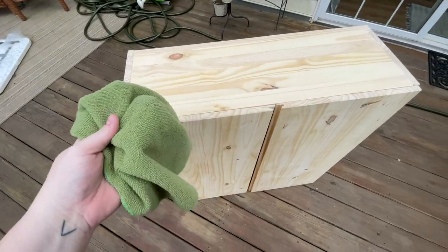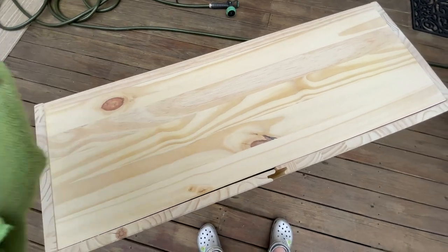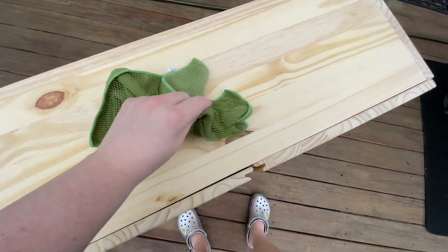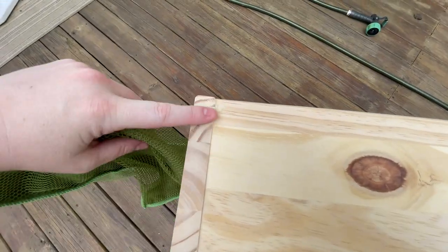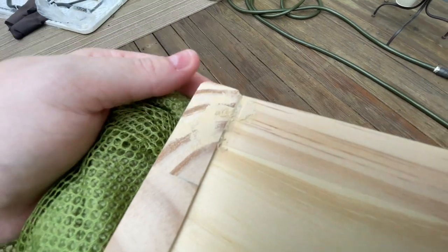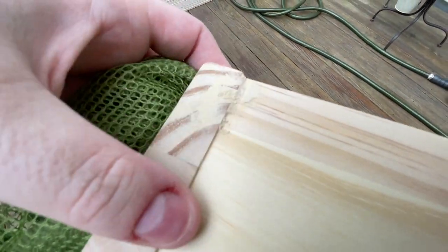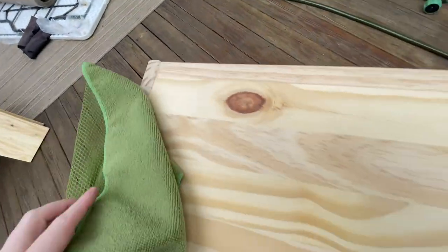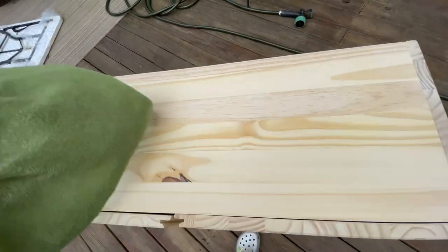After sanding, I'm going to take this microfiber cloth and just get the dust off the piece. As you can see here, where I put the wood glue is smooth, so it can be painted over super easily. I'm just going to dust this off.